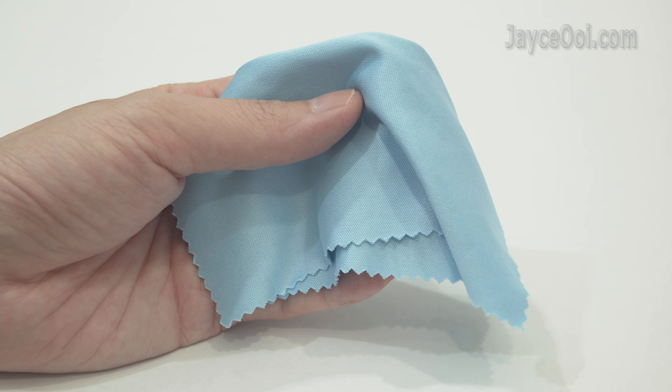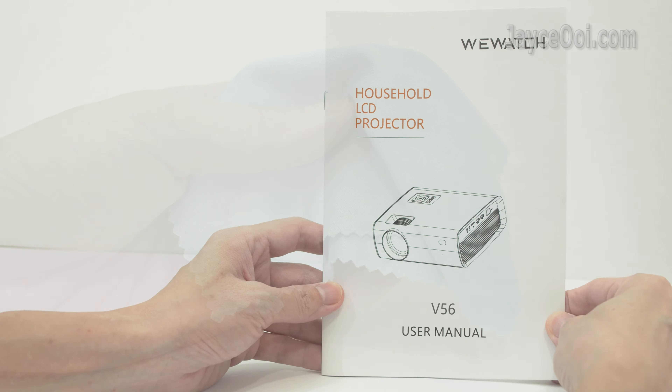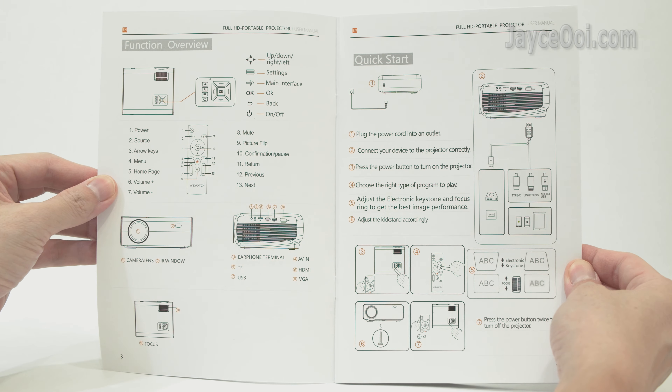A lens cloth is included for cleaning, and finally a user guide with useful information. Take your time to go through it.